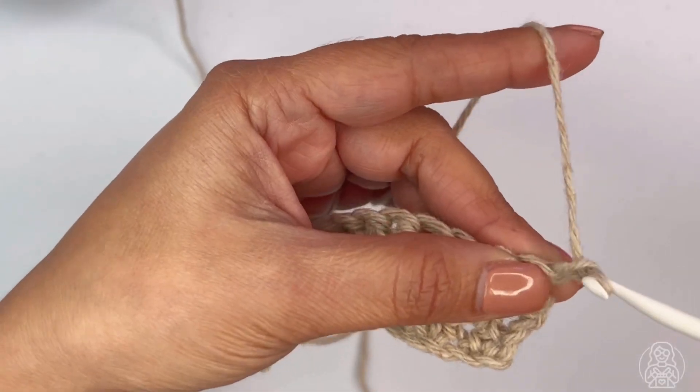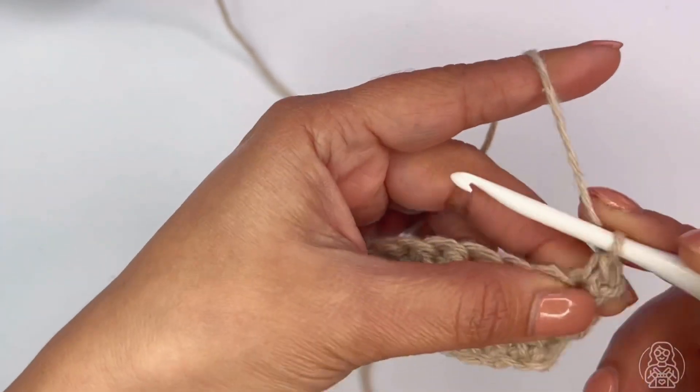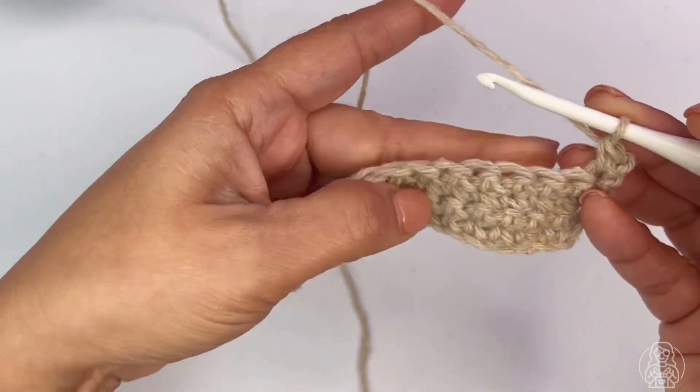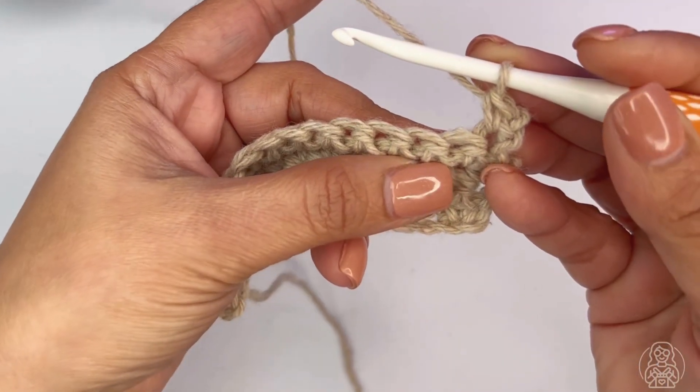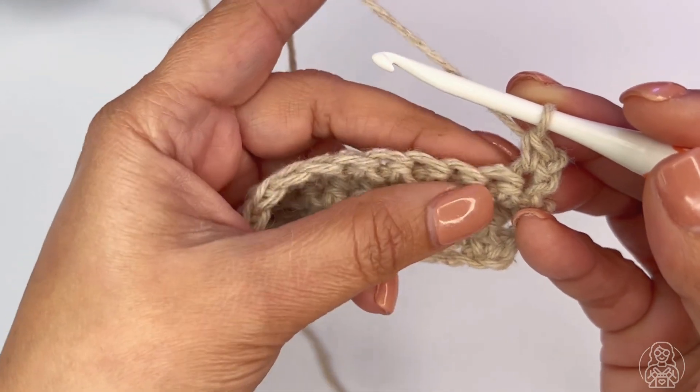To start, I'm going to make a single crochet stitch right here. This is what I'm going to use — single crochet stitches. And now I'm going to make the picot single crochet stitch in the next stitch.